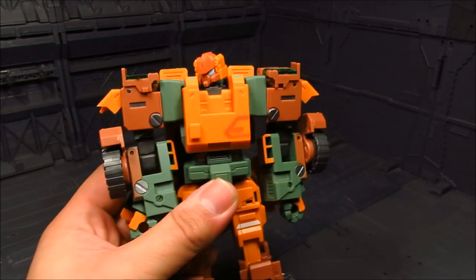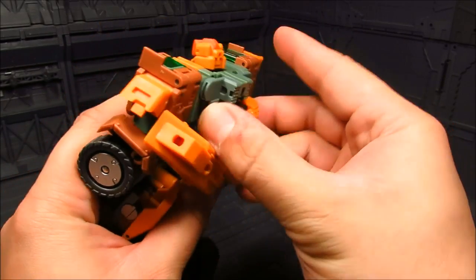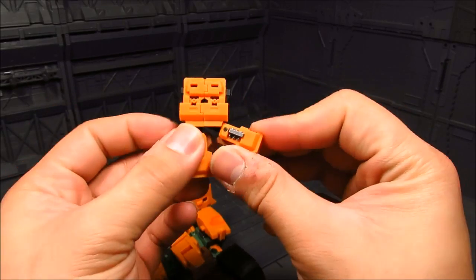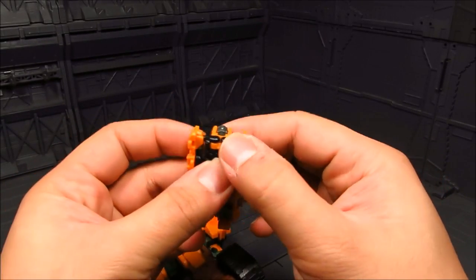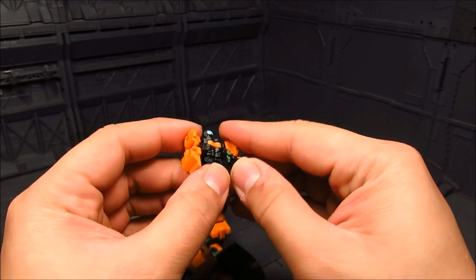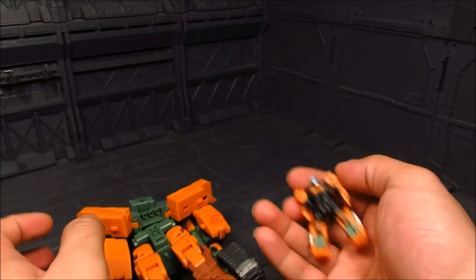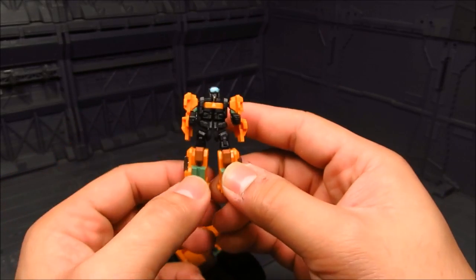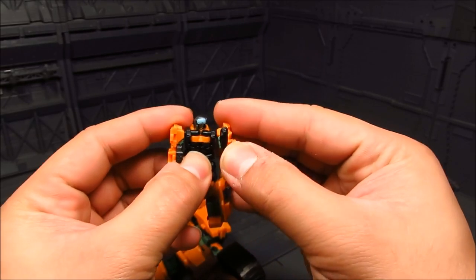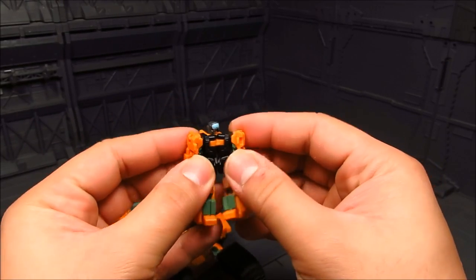Before we get to the transformation, there is that little guy on the back which is really cool. You take that out, push this down, open up the chest, flip up the head, flip it over - and there you go. You've got the Revolver mini-figure. Even this little guy has quite a bit of articulation, which is surprising - he's got knee bend. Really cool.